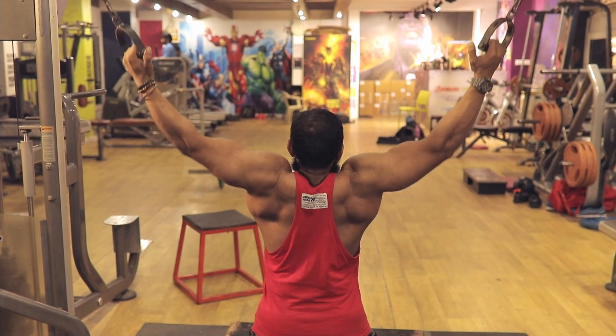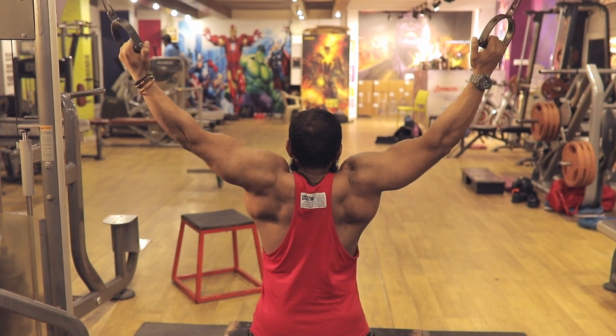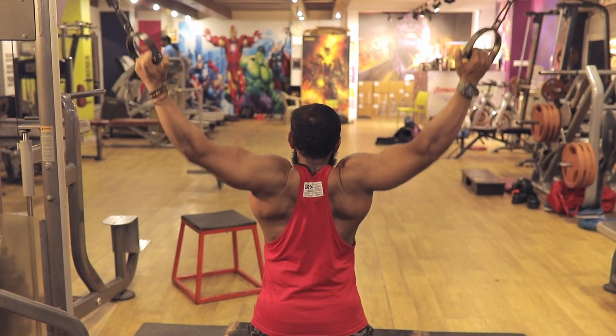Squeeze, stretch — repeating the movement for multiple reps, focusing on the squeeze and stretch with each repetition.